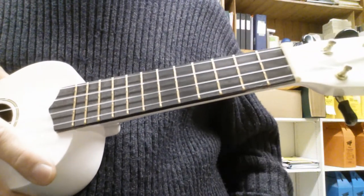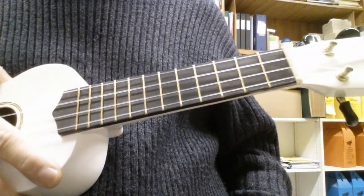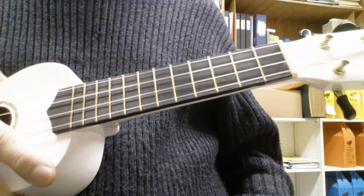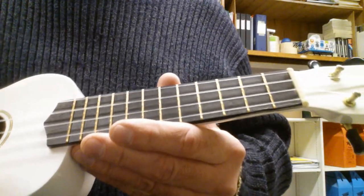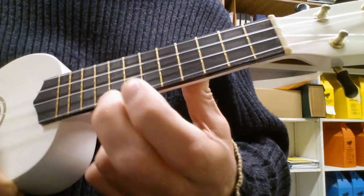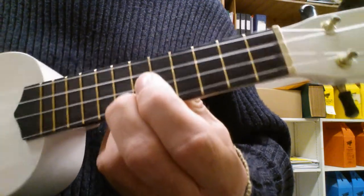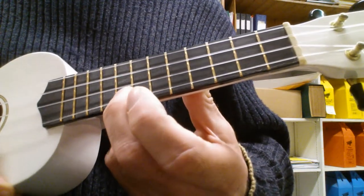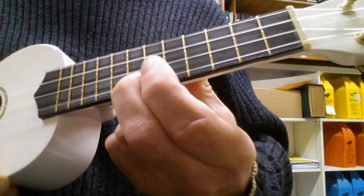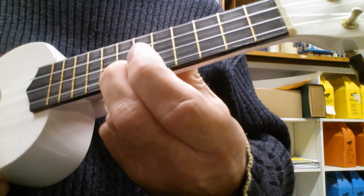Today we're gonna do Crazy Train. We're gonna play it on the A string and start on the seventh fret, which is the second marking or second dot. We're just gonna start out slowly, going back and forth from the seventh fret to the eighth fret, alternating.